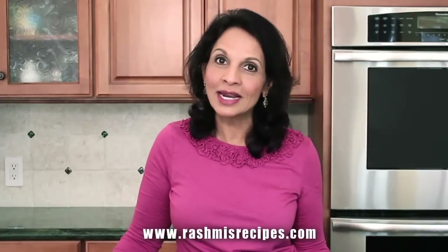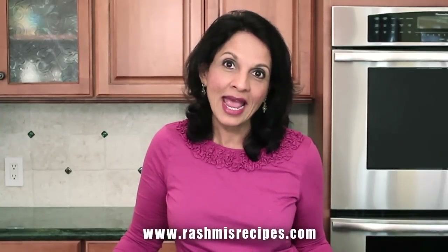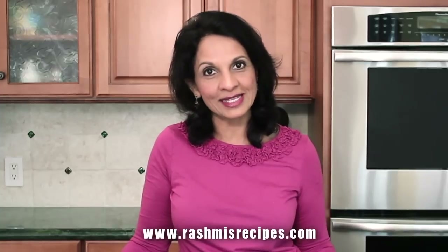Hi! Today I'm going to show you how to make aloo gobi the easy way. Aloo, which is potato, and gobi, which is cauliflower, is a great combination and tastes so good together with just a few spices.